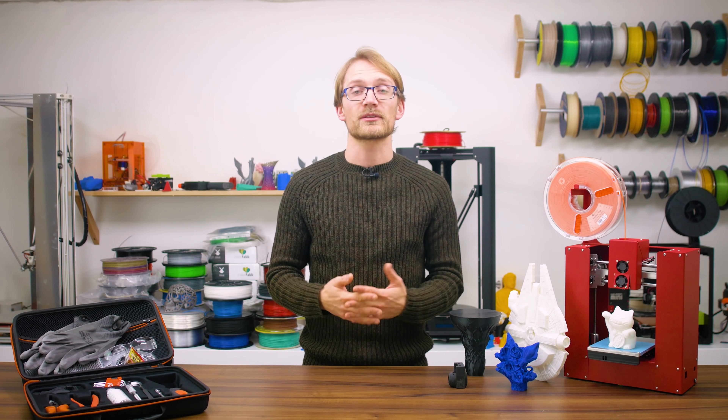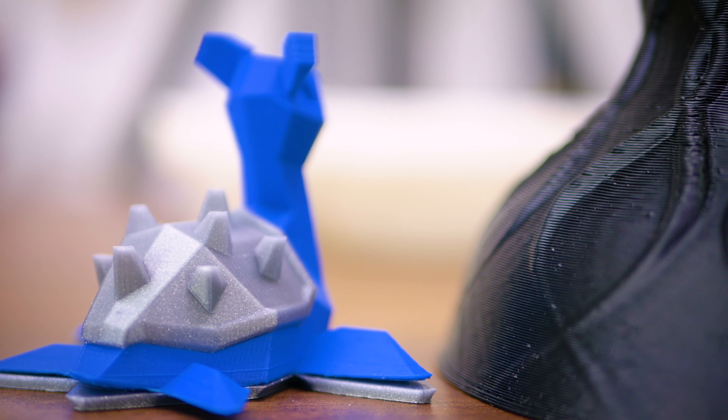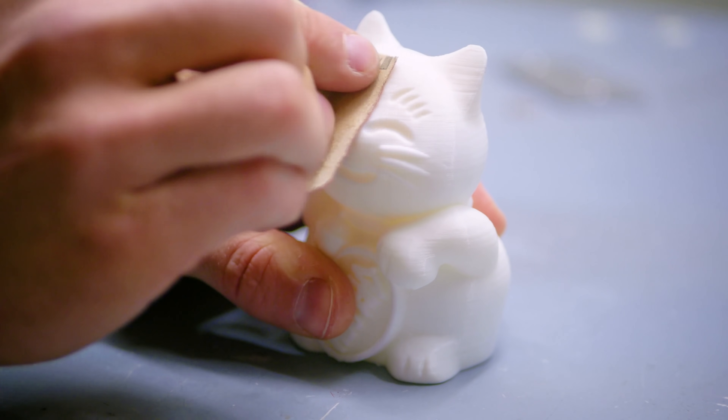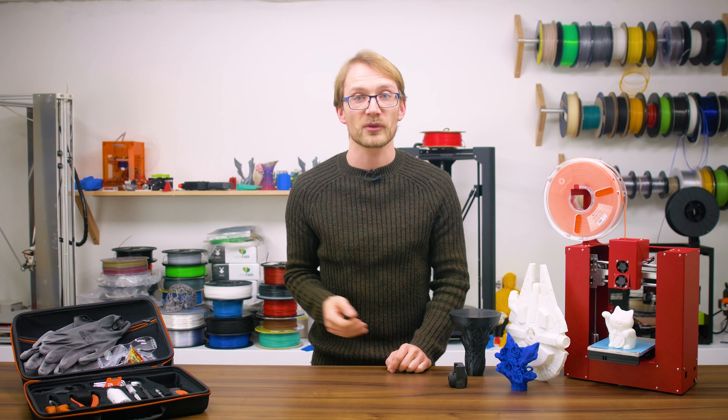So what to do to get 3D prints looking even better? If you have the option, start with a finer print setting with lower layer heights — that's going to save you a bunch of work already. Then I'd recommend giving your parts a light sanding; it doesn't have to be perfect yet. Next up, if you have the option to vapor smooth your part, that's always a good idea and really simple to do as well.